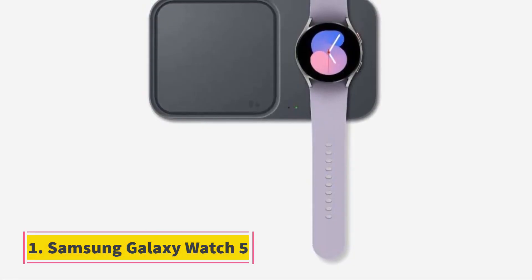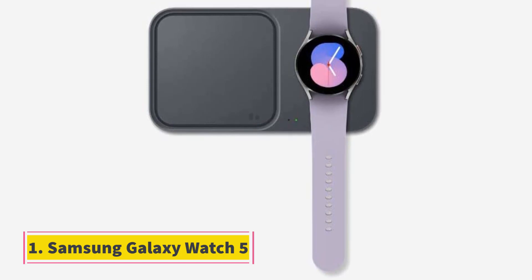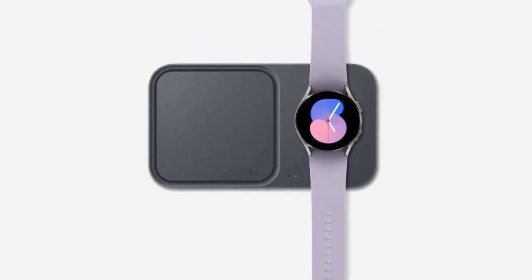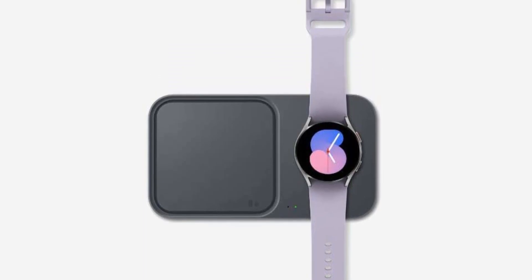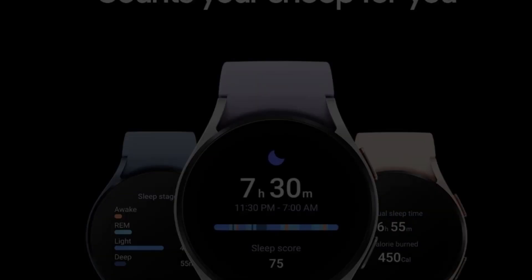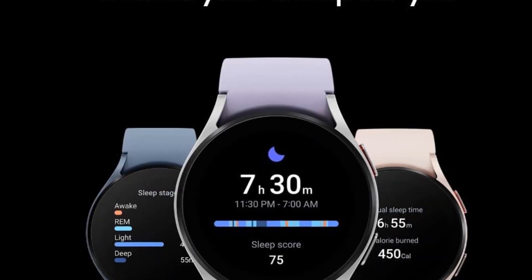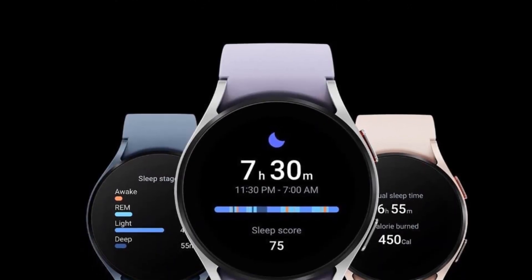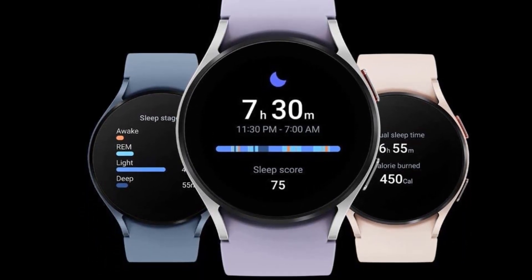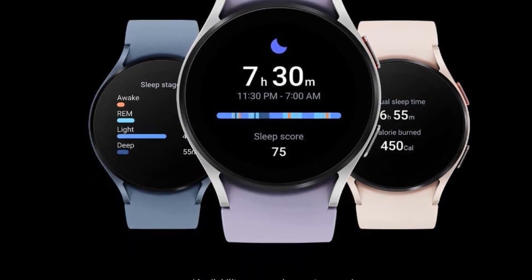Number 1: Samsung Galaxy Watch 5. Samsung's Galaxy Watch 5 and Watch 5 Pro are two of the best Wear OS watches you can get right now. They have longer-lasting batteries than last year's Galaxy Watch 4 models and plenty of great fitness tracking features. Google apps including YouTube Music, the Google Assistant, and Google Maps are available, with many more apps accessible through the Play Store.